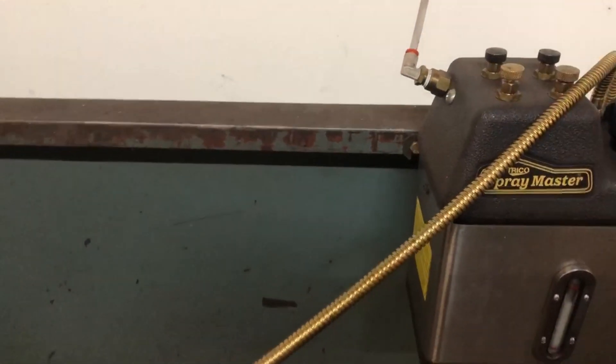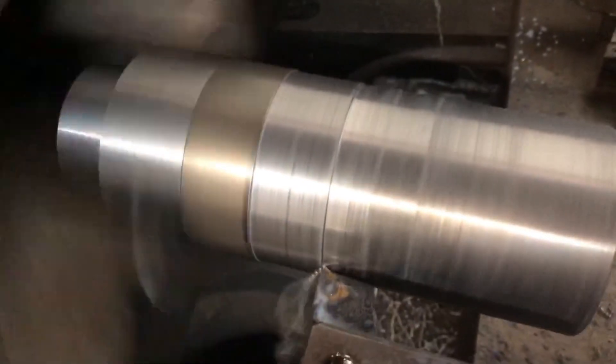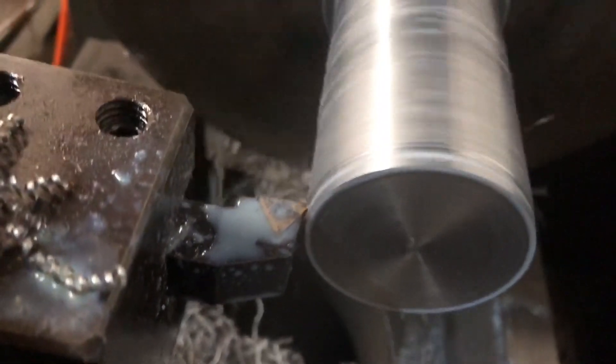I'm using the spray we have here in the shop and it's pretty effective. I'm keeping it consistently on the tool or spraying on the material, which feeds into the tool as it moves horizontally along the lathe way.